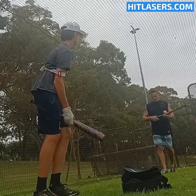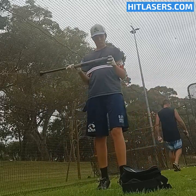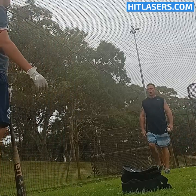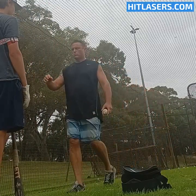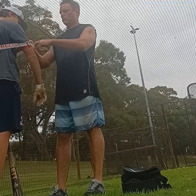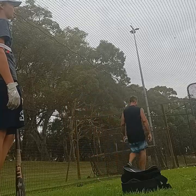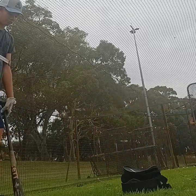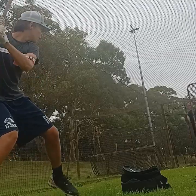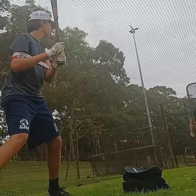Tighten yourself a little. That's it. Good. Longer. More power and bat speed. Like that.